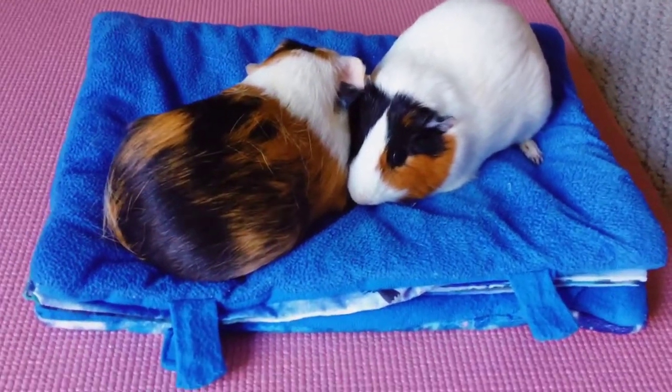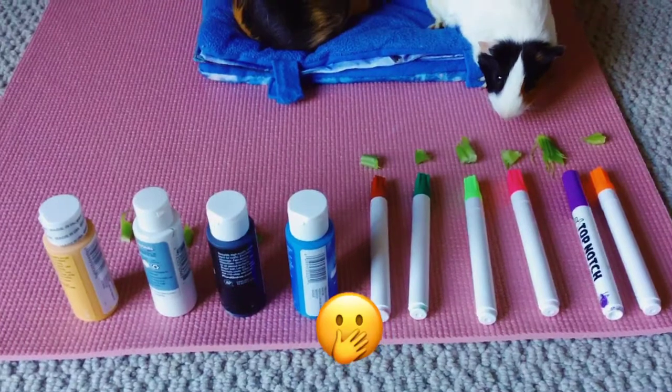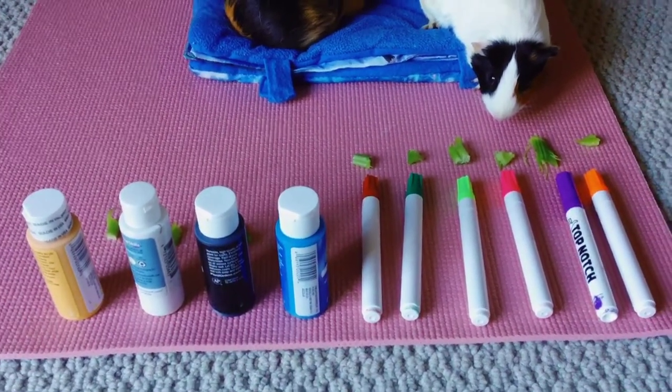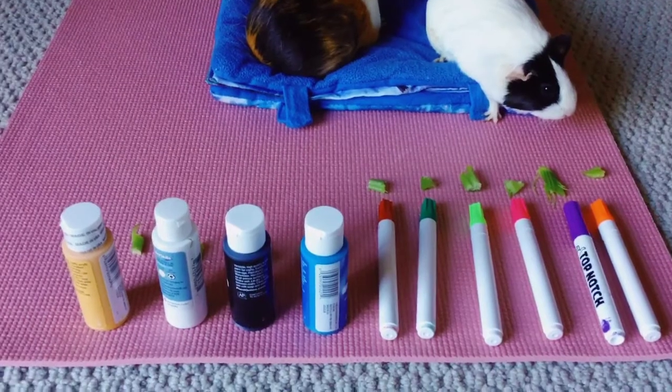Right now they're just snuggling, so we're gonna try to get them to eat, but they just had their lunch. This might take a while, guys. Tofu is making her first decision — we don't know if she's actually gonna eat one because she just had lunch.